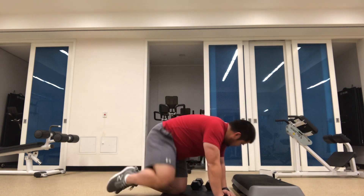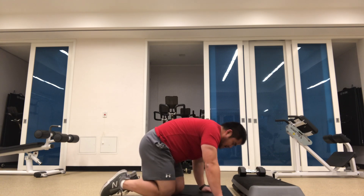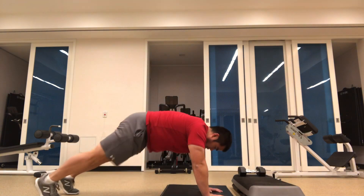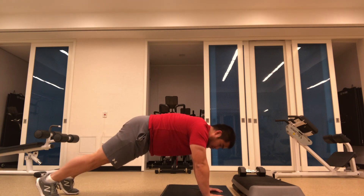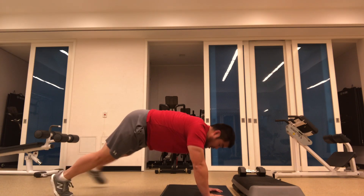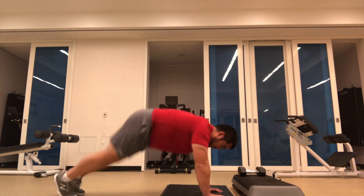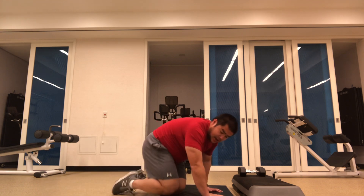We start with a little jackknife, so we're into that high plank position here. Hands underneath the shoulders, and what you can do is step one out at a time. If you want to be a bit more challenging, go both feet out.